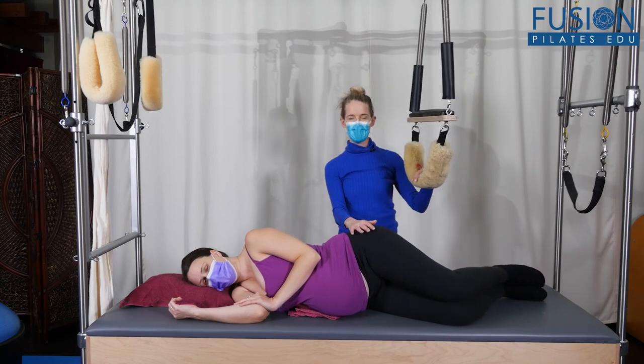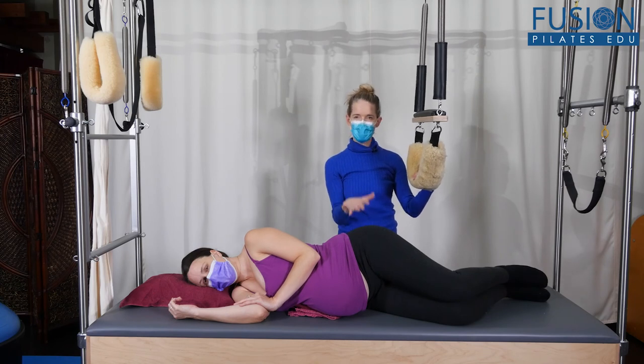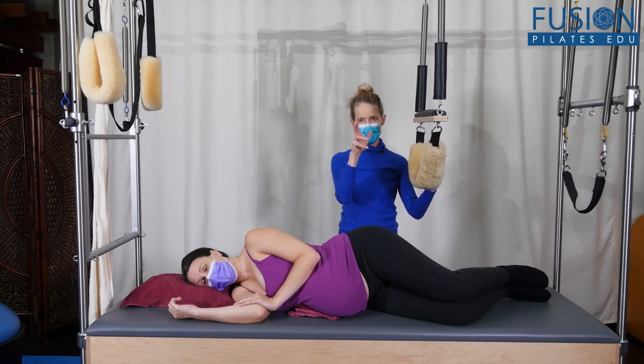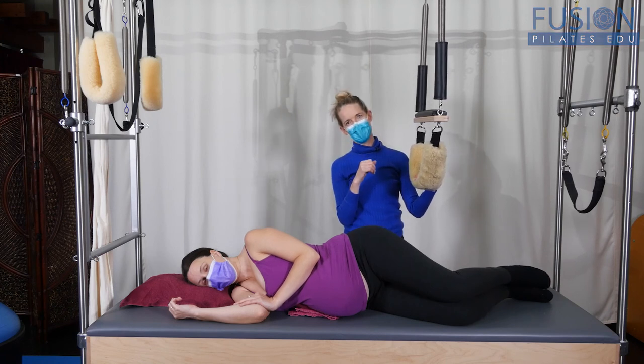That's a really nice way to start to mobilize the leg and the pelvis, to get some different positions of the femur in relationship to the ilium.